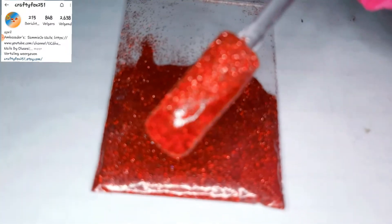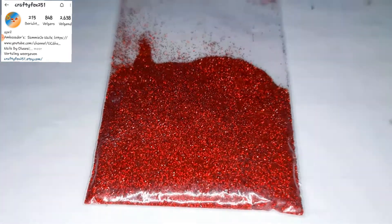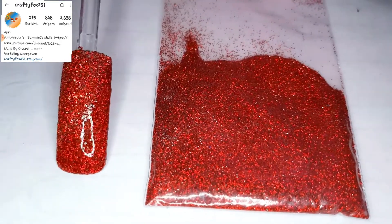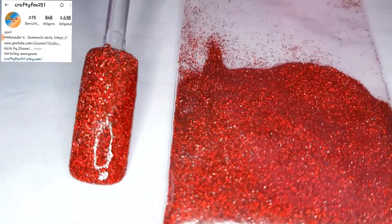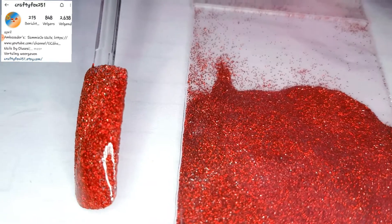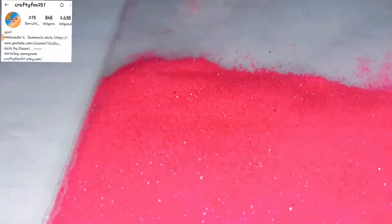Next one up is this nice beautiful fine holographic red. Again, the top part is the sugar look and the bottom part is the top coated. Let me definitely know which part do you like the most — sugar or top coat? I like them both, I must admit.